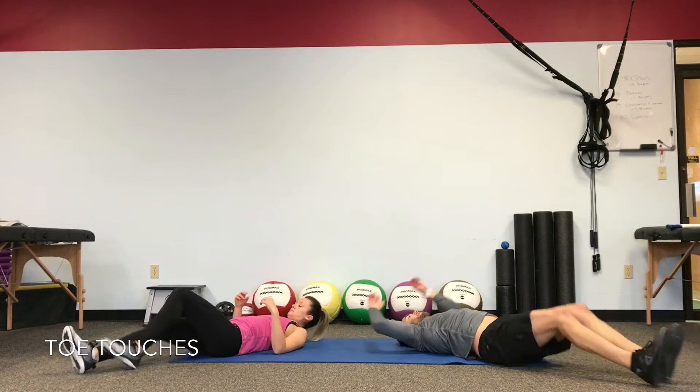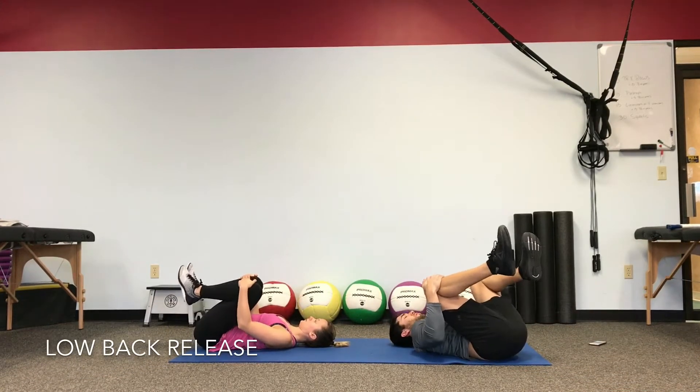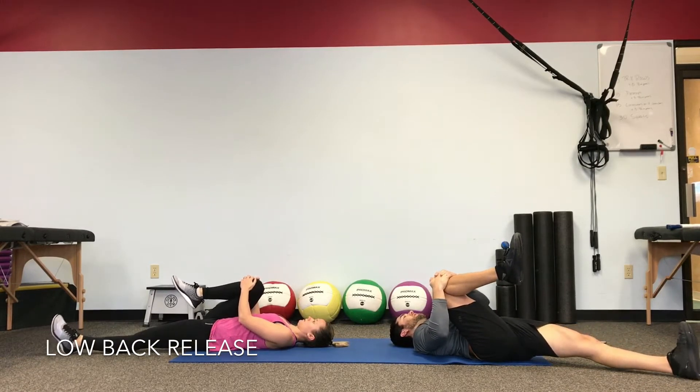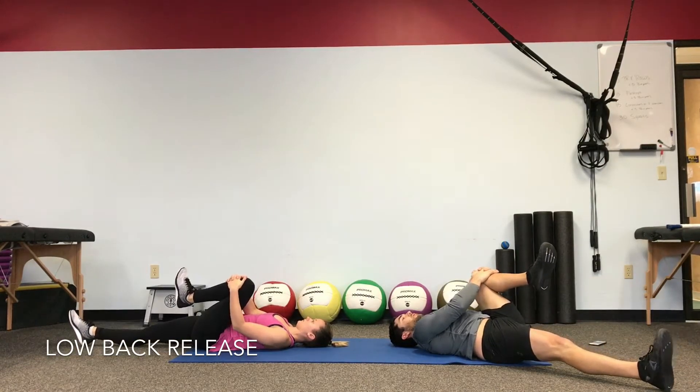Pull the knees right back into the chest and release for 20 seconds — just breathe in. Take your left leg out on the floor and hold on to the right leg. Take a few breaths with the single leg extension. Try to get your other leg out straight down the floor as you pull the knee in. Switch it out.